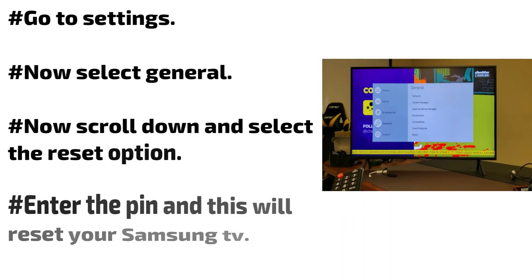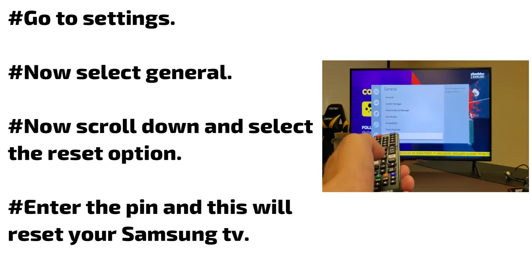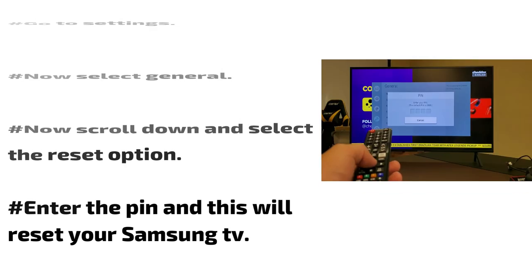Go to Settings, select General, scroll down and select the Reset option. Enter the PIN and this will reset your Samsung TV.